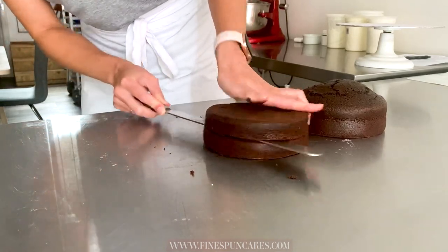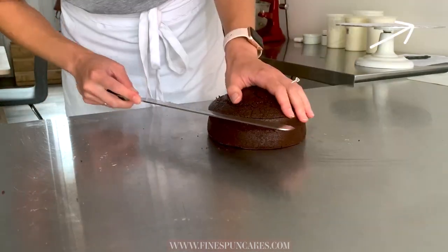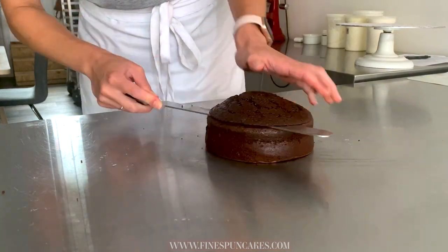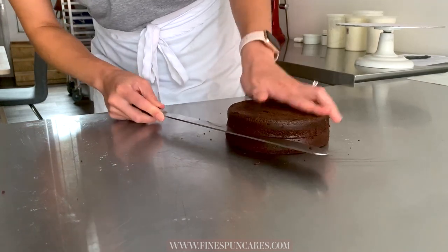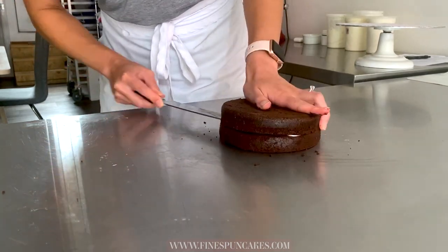We're going to start by slicing the domes off the top of our decadent chocolate cakes. I'll put the link to last week's video where I made these chocolate cakes in the top right corner. Please keep your fingers out of the knife's trajectory as you're slicing with these super sharp serrated knives. Once you've sliced the domes off your two six-inch cakes and sliced them in half, we'll prepare the buttercream.